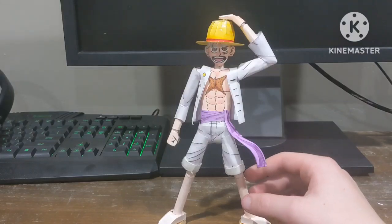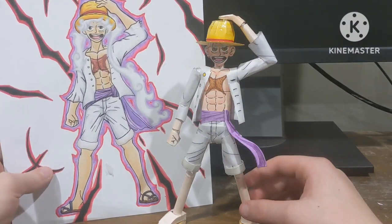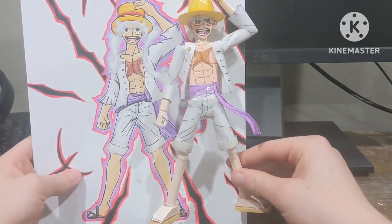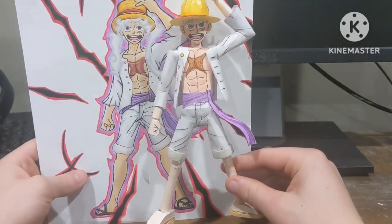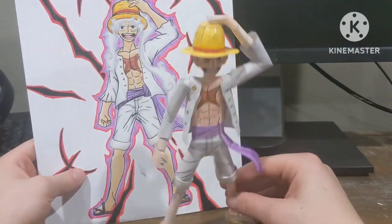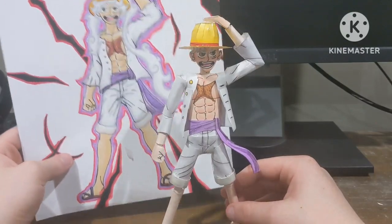I used this Gear 5 drawing I have as reference. It's not completely accurate — I used a different color for the skin tone, so the skin tone is more pink. I think I actually did pretty good on the straw hat; it doesn't look worse or better than I expected.